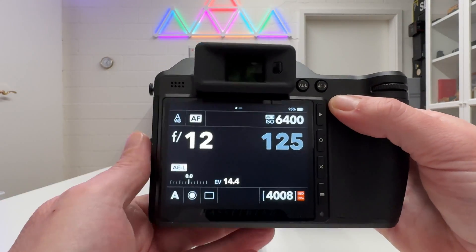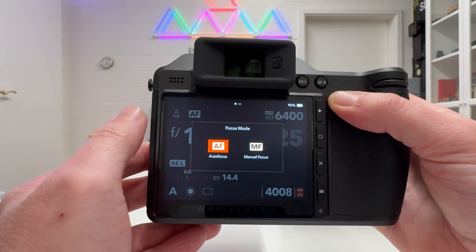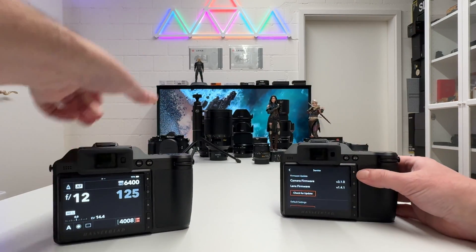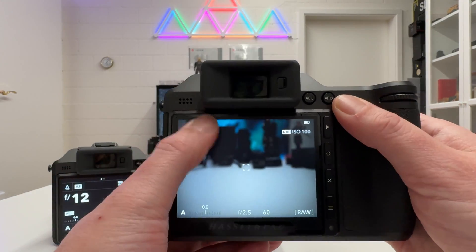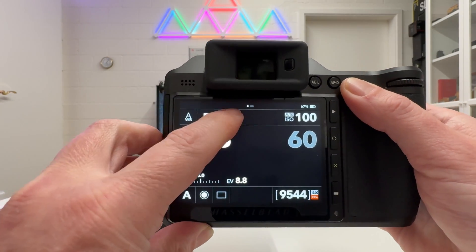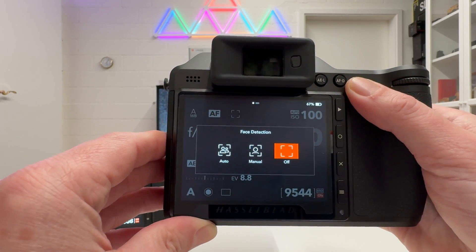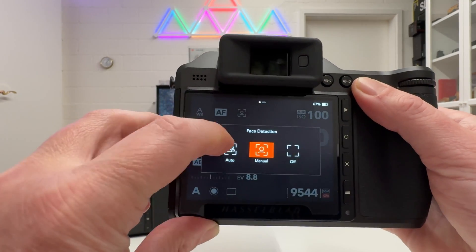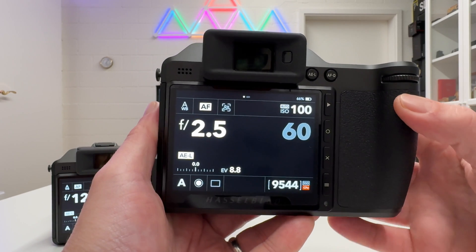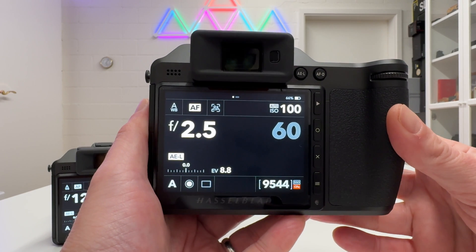Let's start by looking at the camera with the old firmware first. In the status screen, swiping down, you see there's no face detection field — just autofocus settings, then empty space. That changes with the new firmware. On the new firmware, going into the status screen and swiping down, you find an additional item which you can touch indicating autofocus. Touching it reveals three options: face detection off, manual focus, and autofocus.